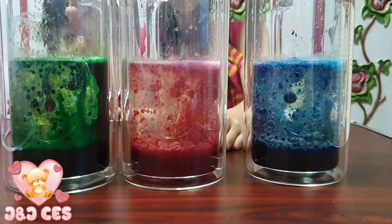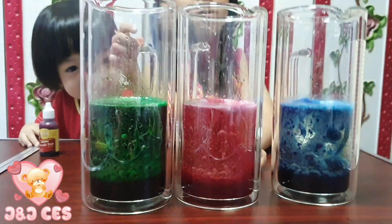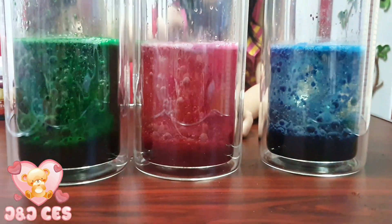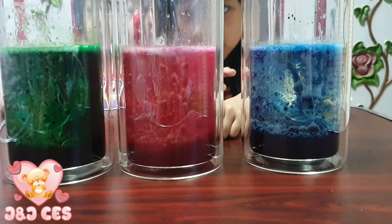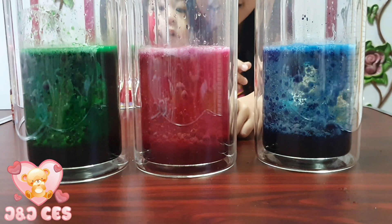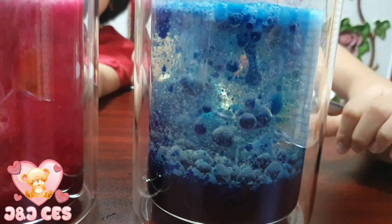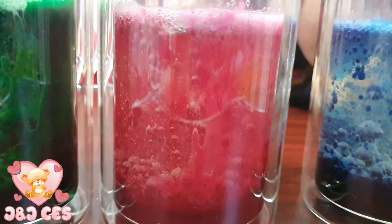It's almost like fishing, guys. Look at that cute color — oh my god, this is like pink. I like pink. Blue one — I love it.